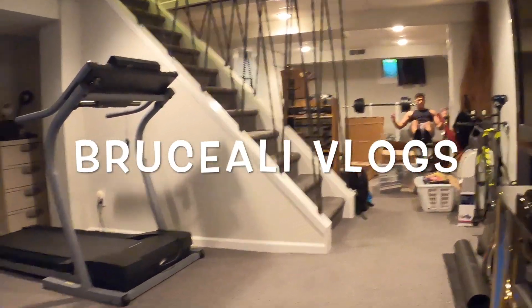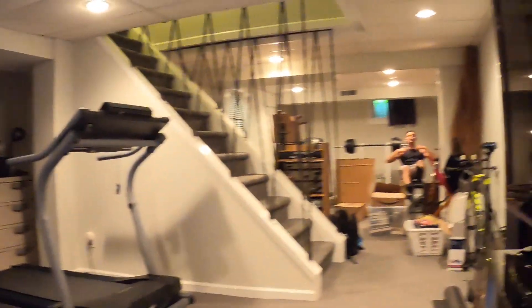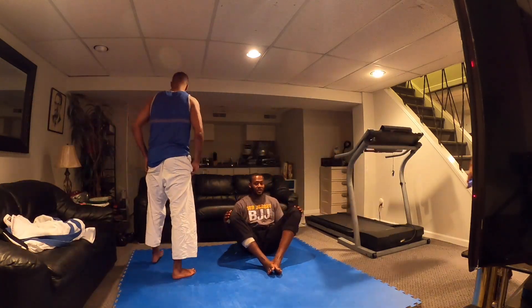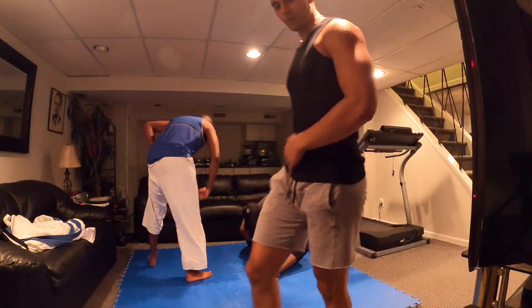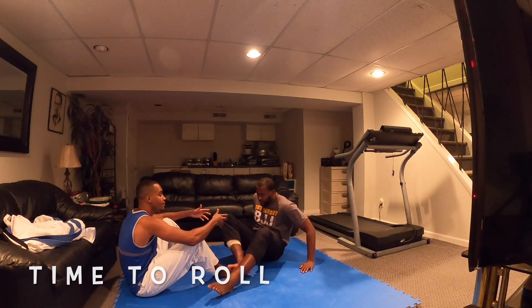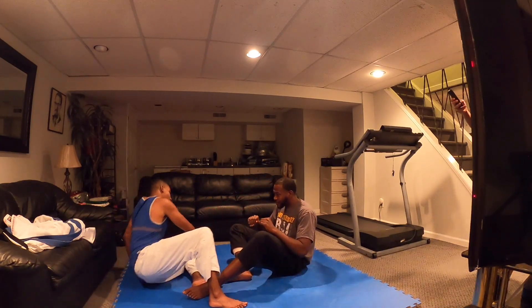That's Sally over there getting right, my boy T out here meditating. That's my third set, I'm at 60 reps on the bench, and then I'm doing abs right after. We all out here working.